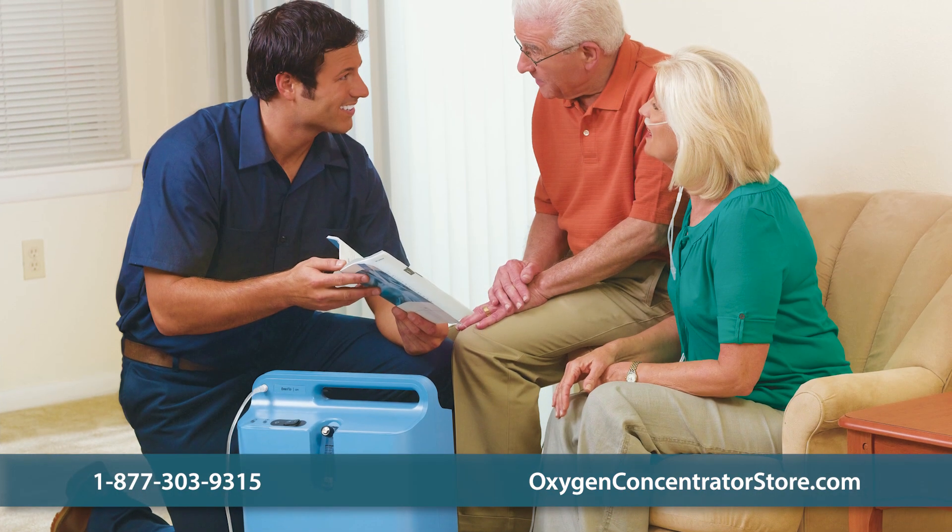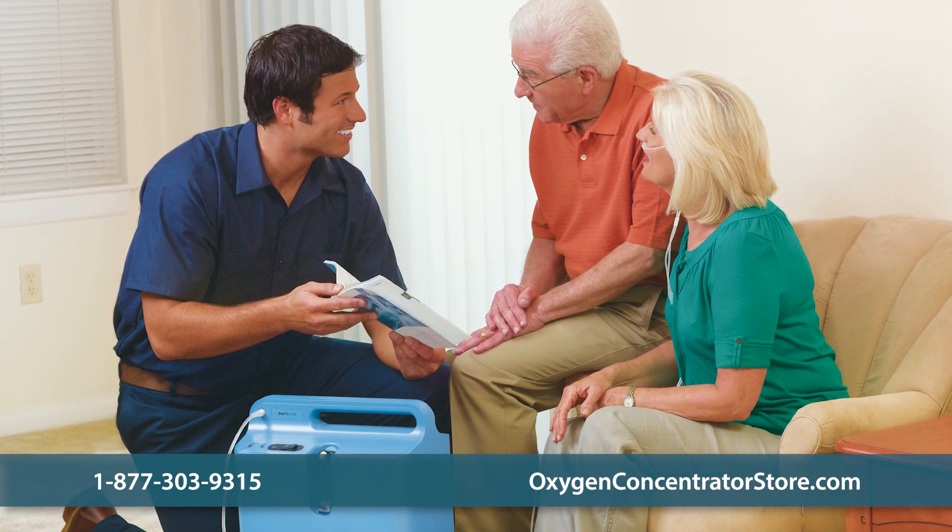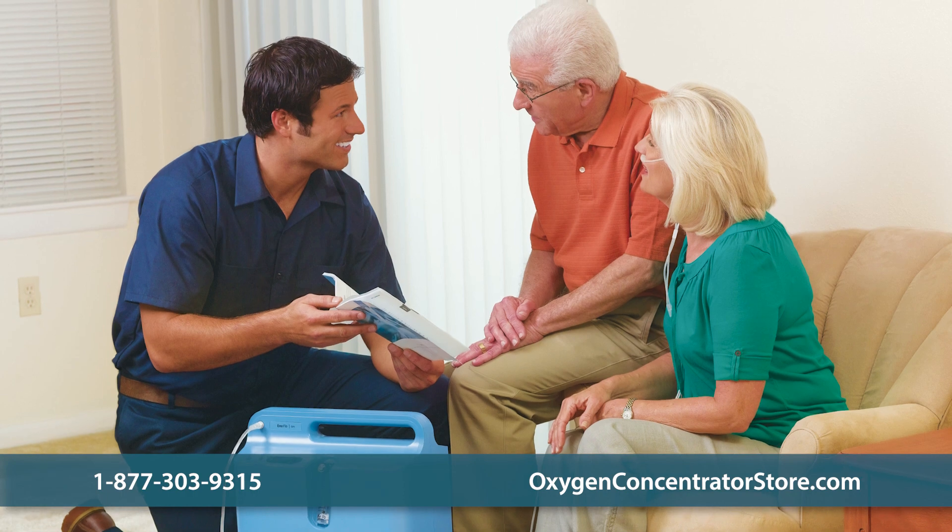With only two highly efficient filters and a lower energy cost than other home concentrators, the unit is easy to maintain and cost effective.